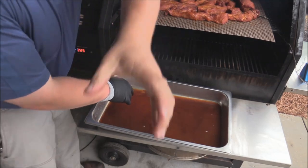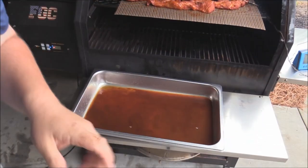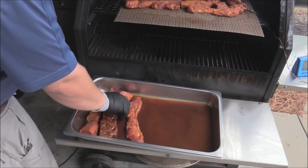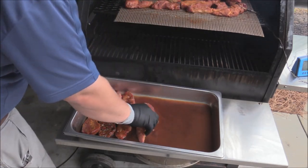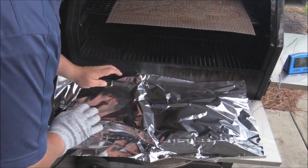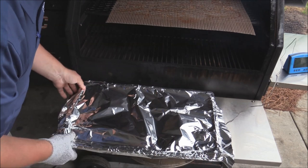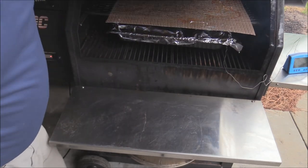The ribs are looking really nice. We're going to put them down in that liquid, cover them with foil, and let them go a little while longer — that's going to tender them up. We'll flip them over to make sure they get good liquid coverage. Get them all coated in that liquid, then put a piece of tinfoil over the top and seal it up really nice. We'll put this back in for at least an hour and 15 minutes, maybe an hour and a half, so everything steams and gets that good braising.